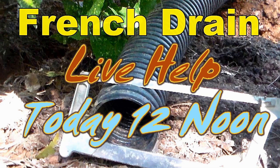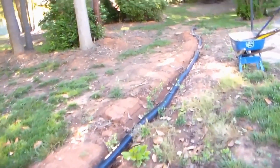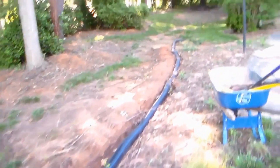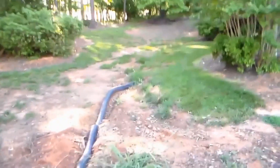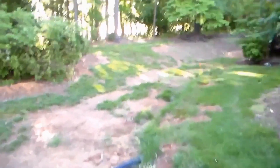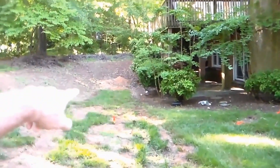Good morning, Chuck here with Apple Drains. Don't forget about live help today at 12 noon Eastern — look in the description box for all the information. What you're seeing is a do-it-yourselfer; the homeowner tried so hard to get this job completed himself. He has over 300 feet to lay through here, got this far, and it was just truly overwhelming. It's been 30 days or longer since he started, and look at the erosion. We need to hook up these downspouts, some catch basins, cut across the driveway — quite a few things. Take a look at this project.